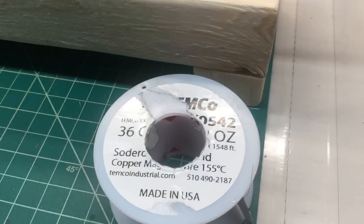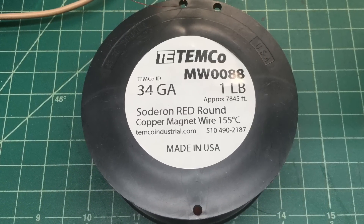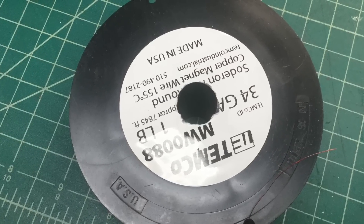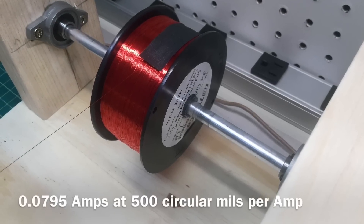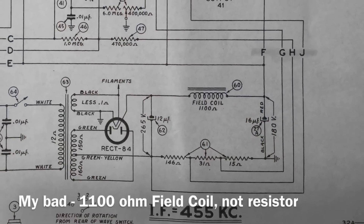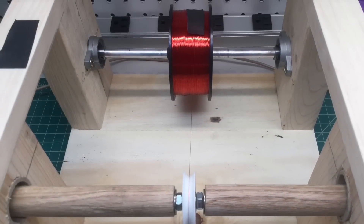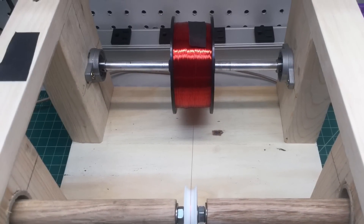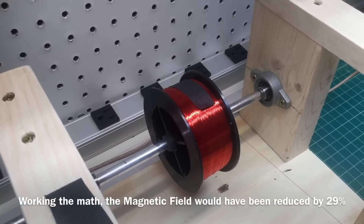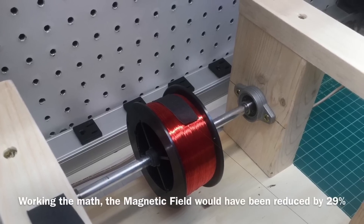For those of you that followed the last video, I mentioned I was going to use 36 AWG wire. You'll see here I'm going with 34 AWG instead. The current capacity of 34 AWG is a closer match to what I need — about 79.5 milliamps max. With my 85 volt drop across the 1100 ohm resistor, I was right at 77 milliamps for the fuel coil. Using 36 AWG would have created a weaker electromagnetic field due to less current and fewer windings, and may have caused excess heat and an open coil in the future.